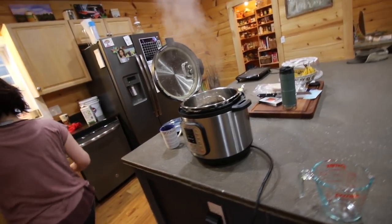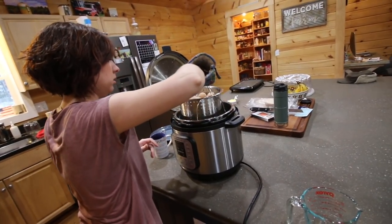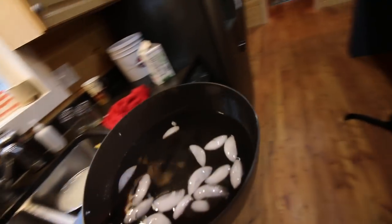Does it smell like hard-boiled egg? Yeah, really you gotta whiff it to get a slight smell. That's pretty heavy.